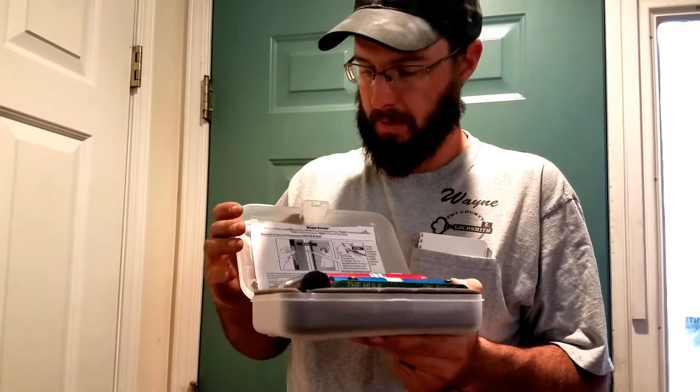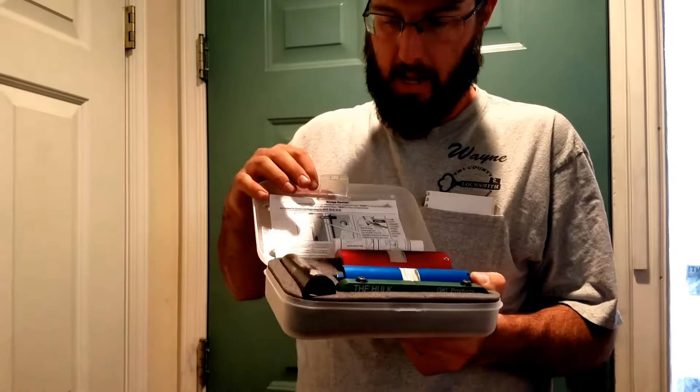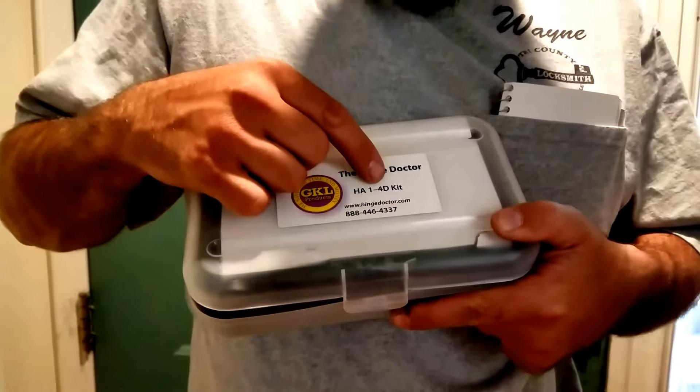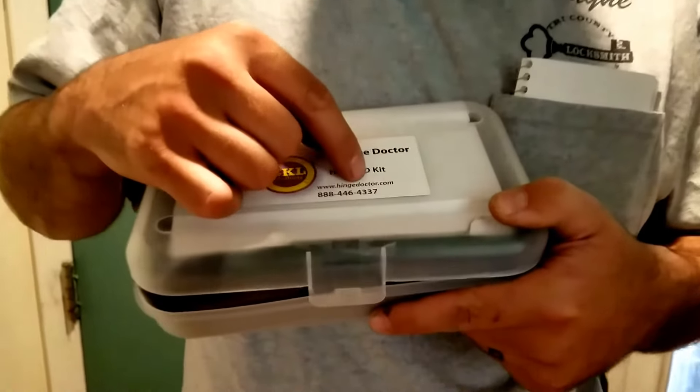This is Wayne here with Trey County Locksmith Service and today we are checking out the Hinge Doctor Kit from GKL Products. This kit is the HA14D Kit. You can check this out at HingeDoctor.com or GKL Products.